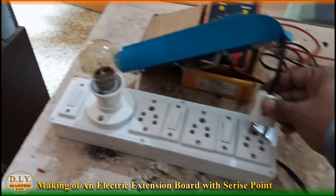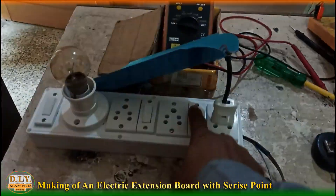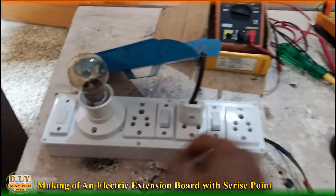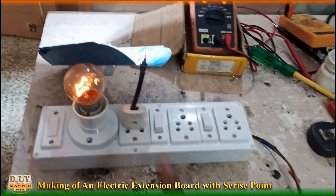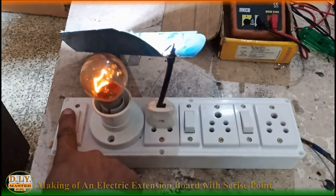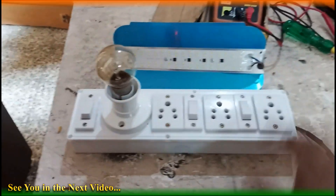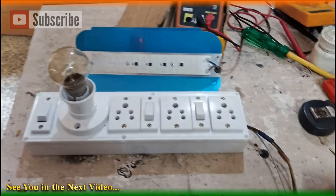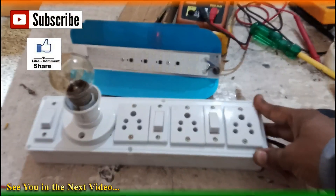Now after checking the series connection, let's check the two sockets. We can also check the socket with this method — that's working, that is also working. We can also connect the LED directly to the socket, and it will operate with the switch as well. This is how you can make your own extension board as well as a series connection board. I hope you liked the video. If you did, please hit the subscribe button and don't forget to like and share. Thank you for watching.